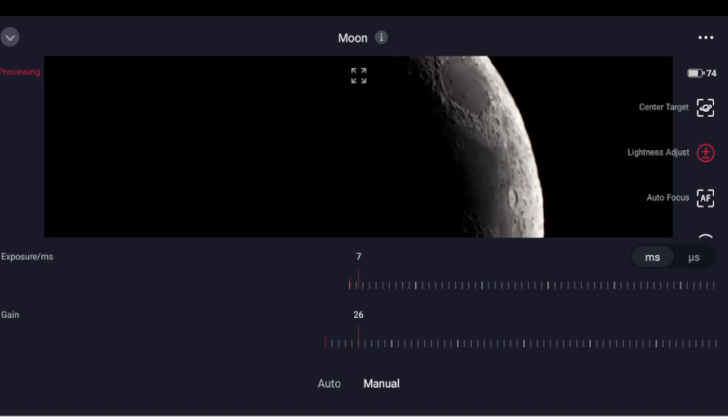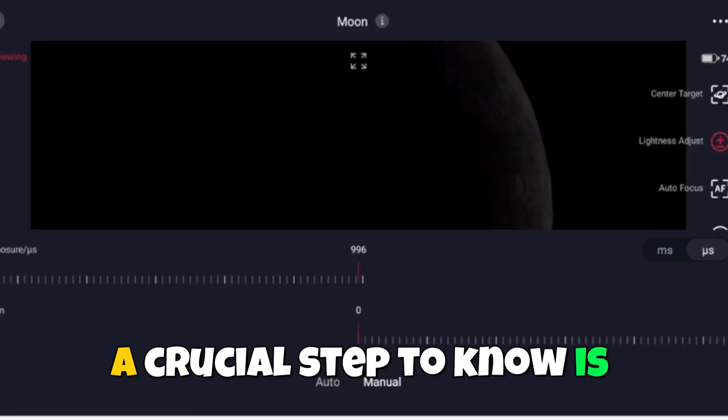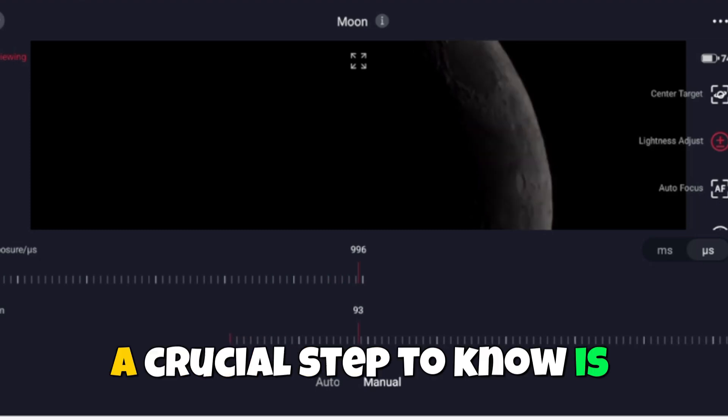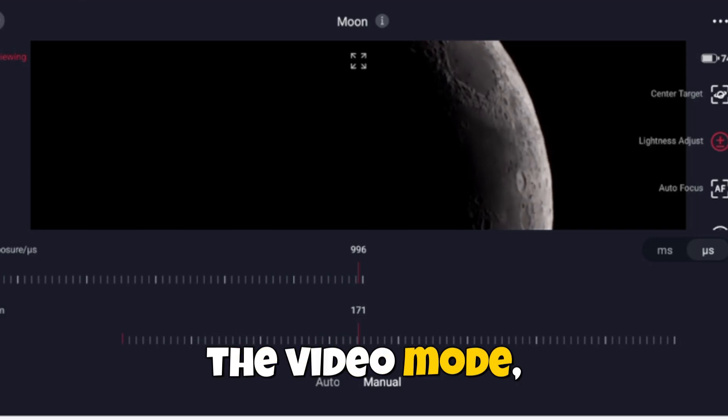For the exposure time, it can be different for everybody, but a good starting point is somewhere around 1/200 to 1/300 milliseconds — that's a good place to start. A crucial step to know is that you can change the exposure time on the spot using the video mode.